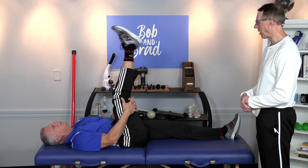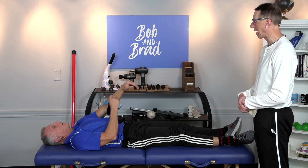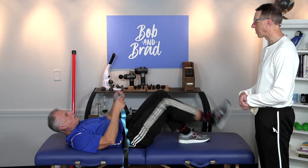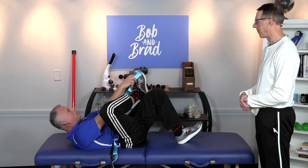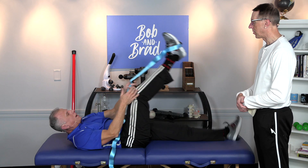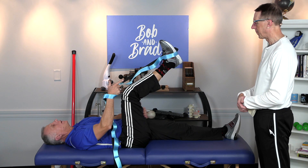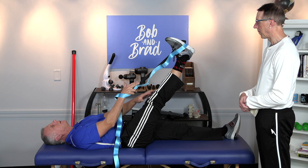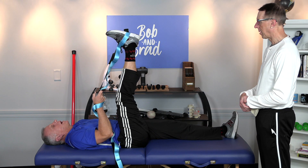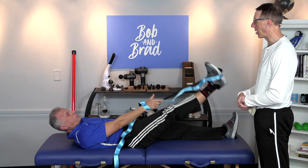This next one is probably the best one — contract-relax with a strap, a belt, or a sheet. The strap works by far the easiest. He hooks it around his foot. Keep the knee straight; if you bend the knee you'll take the hamstring out of the equation. Then pull up and feel that nice stretch.